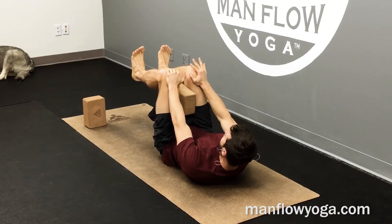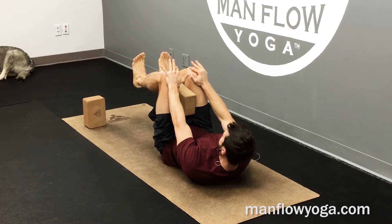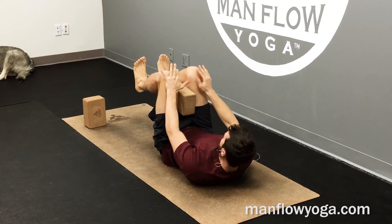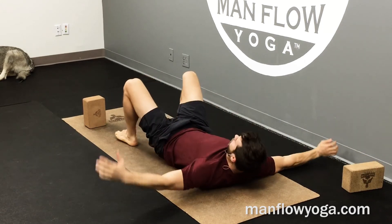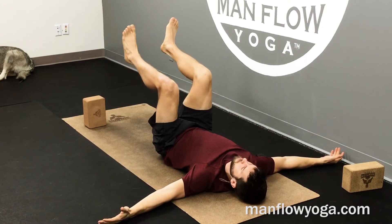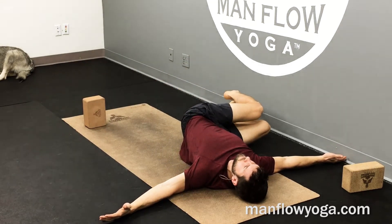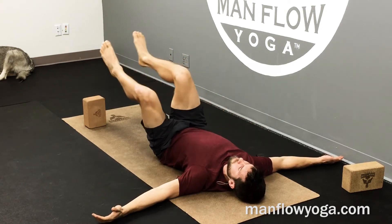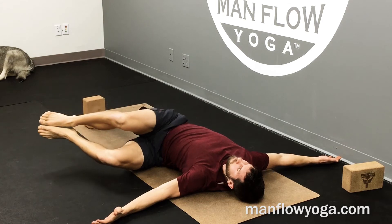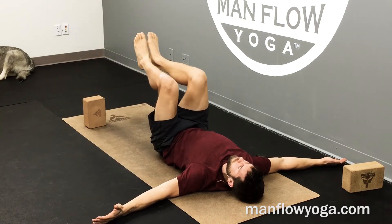Ten seconds left — really push. And then relax. Take the block out and go into a recline twist side to side. Arms out to the sides. Inhale, legs out to the right, keep your left shoulder down. Exhale, squeeze your abs back to the middle. To the left, back to the middle. Five to each side — this is opening up your lower back while also working on your core strength.